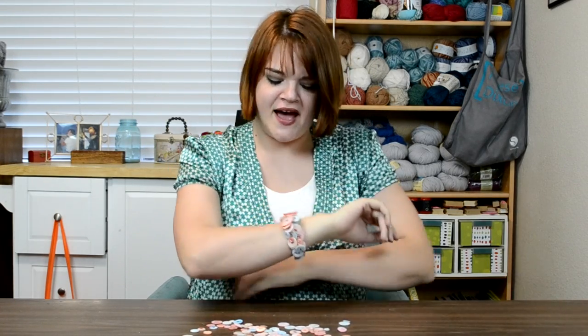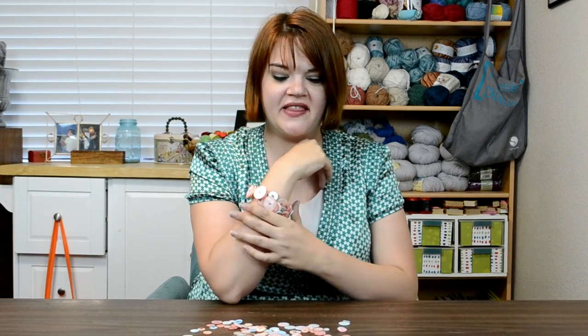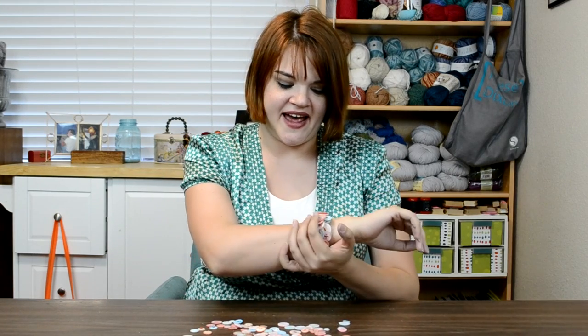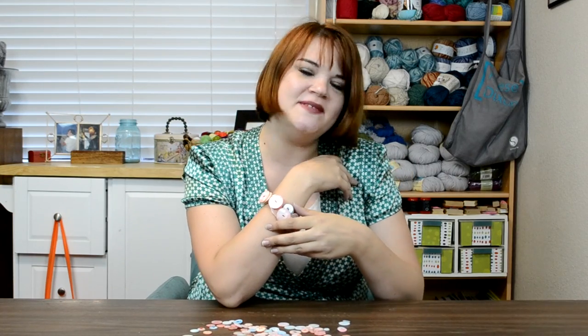I love how the bracelet turned out — I'm thinking of just keeping it for myself! I think this principle works for Mother's Day or any day. I love the subtle pastel look from dyeing the buttons, and the little monogram gives it a touch of sentimentality without looking like a school project. I hope this was inspiring — give it a try for your own mom, leave any questions in the comments, and subscribe to the channel. See you next time!